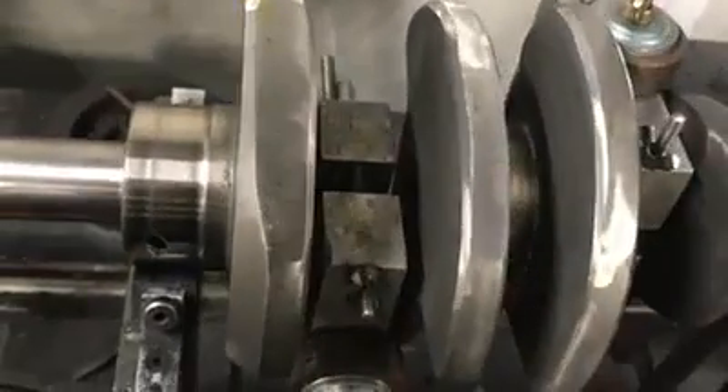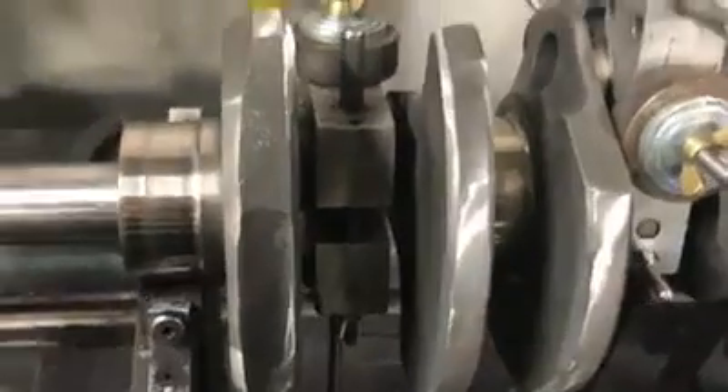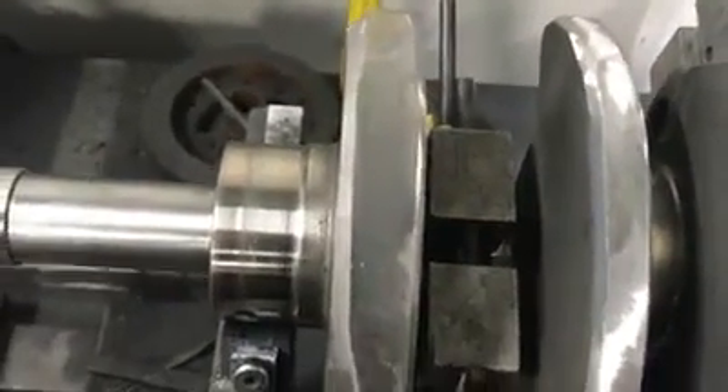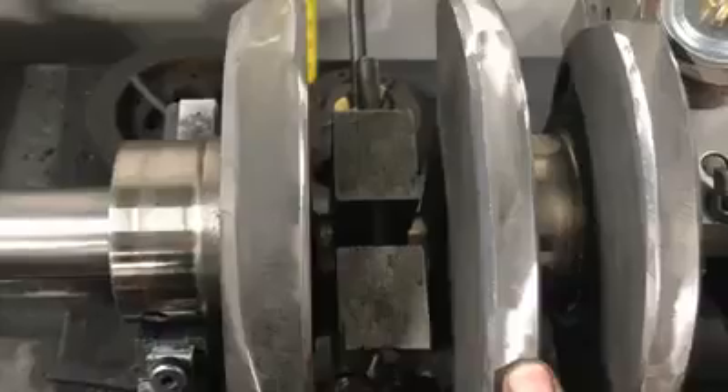I've been shaping on this all day long and I've gotten it to a point where it's shaped. You can also see that things aren't just ground on the ends where crankshafts are normally balanced — you usually see holes drilled there. We've also been shaping the counterweights here and there.